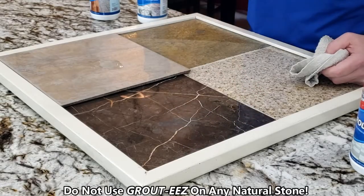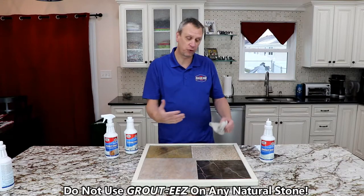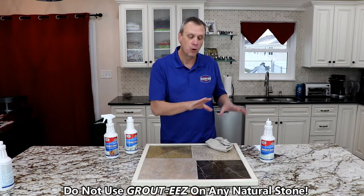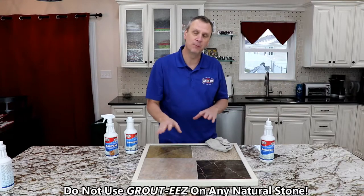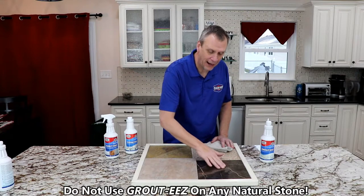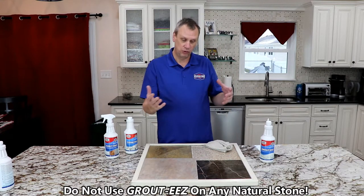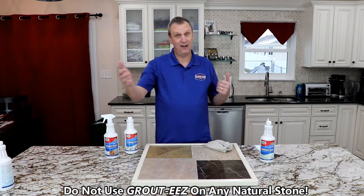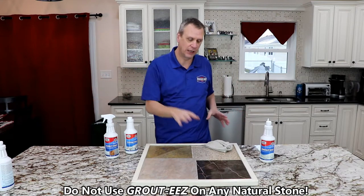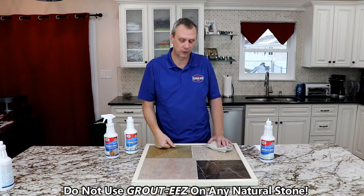How can I fix this, people ask all the time. You've got to have it polished out. There are some home kits — I have never tried them. I was in this business for years. We would take diamond bits, high-speed grinders, and polish down, grind past the etch mark, and then start polishing it back up. Usually, if it's on a floor, you kind of have to do the whole floor now because it all has to be the same sheen and the same brightness for your stone, so you want it to look nice.